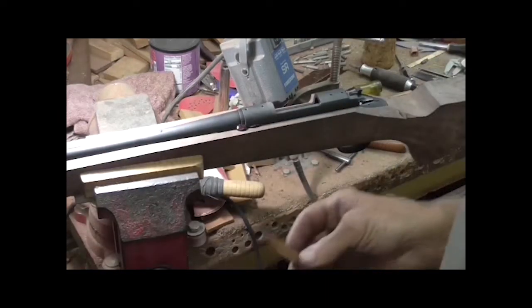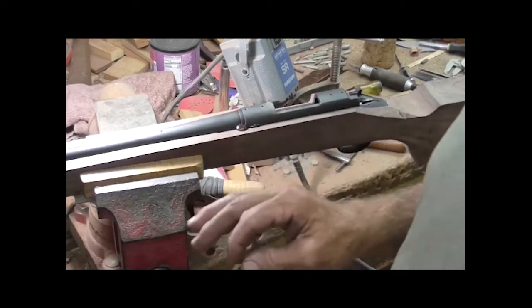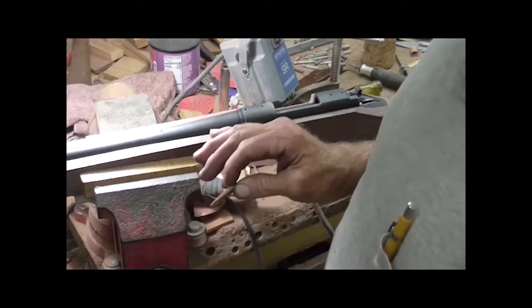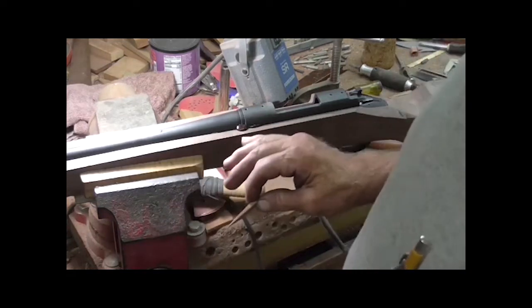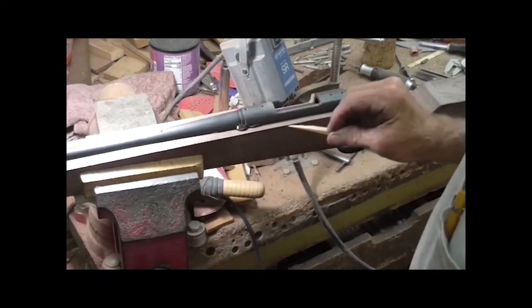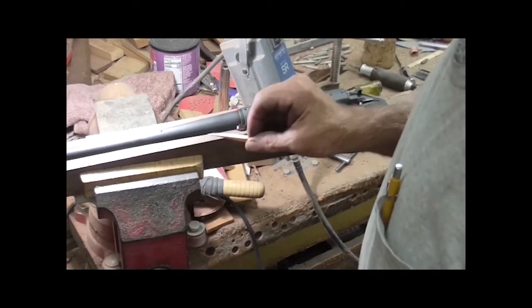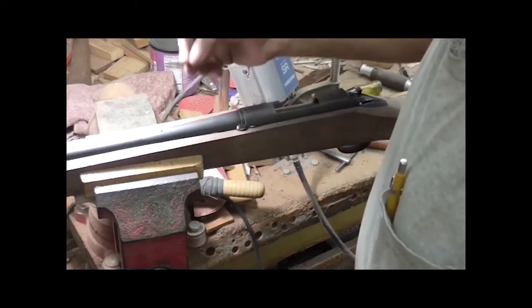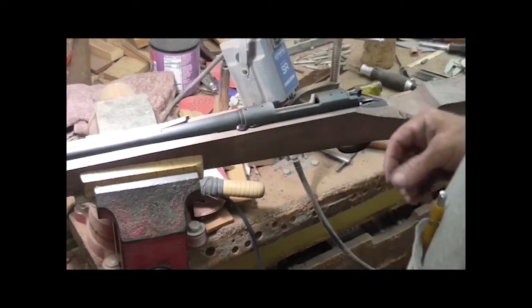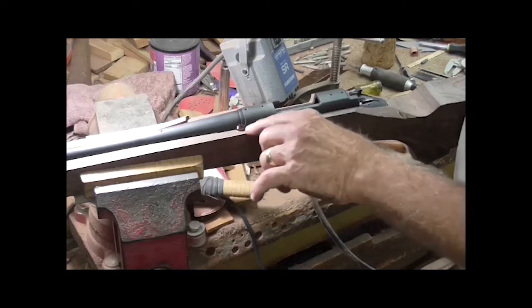After this epoxy is gummy — not sticky anymore, but just not hard either — when that stuff turns gummy, I'll take this knife and slice that off. It won't hurt my metal, won't hurt the stock, won't hurt the barrel. So that little homemade knife blade, it's soft enough but it's strong enough to cut that epoxy off of there.